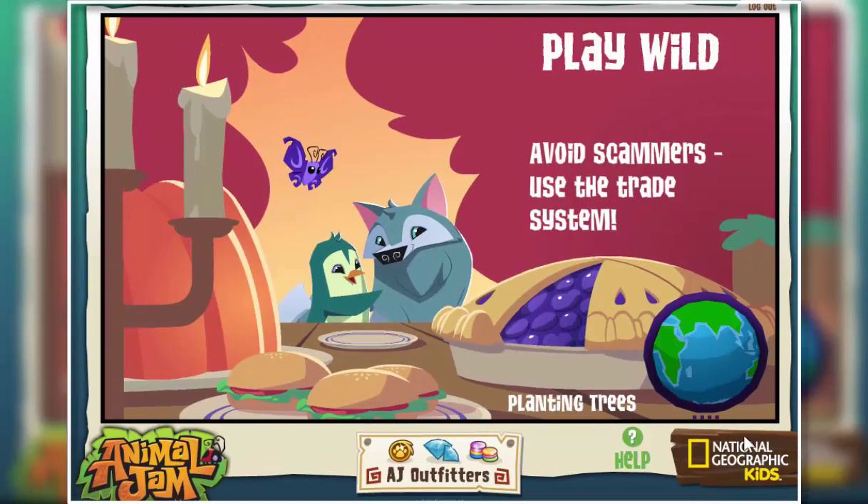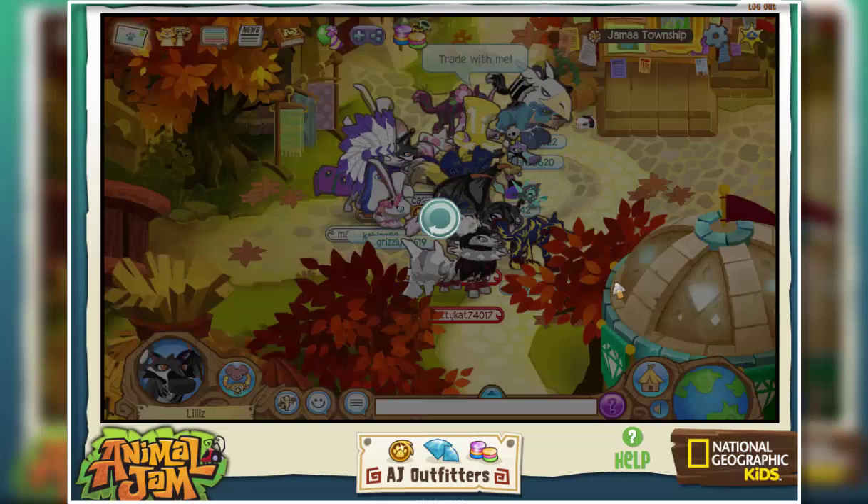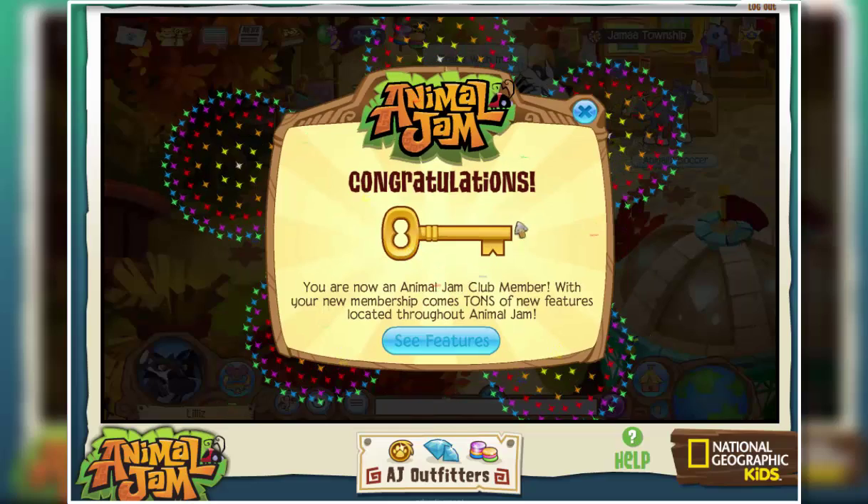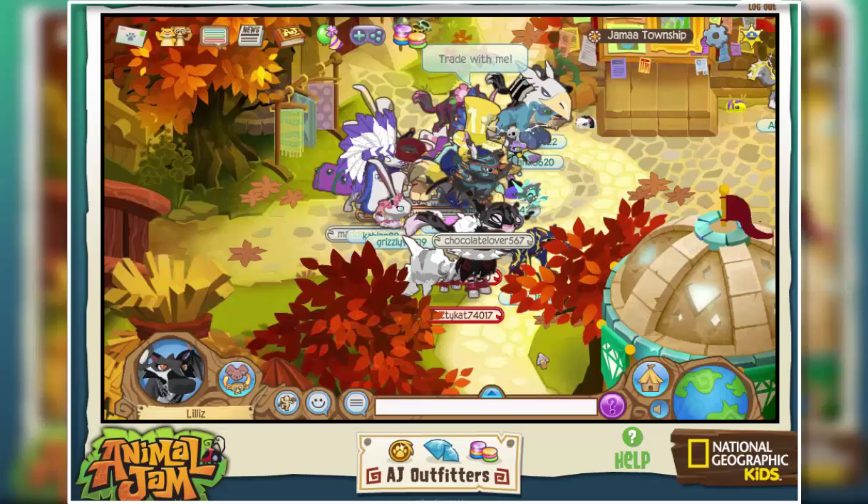So now I'm going to receive my membership on Animal Jam and I'm pretty excited about this since I have a new account and all. So I get 6000 gems and 10 diamonds and I get this membership for 3 months, which is a good amount of time.